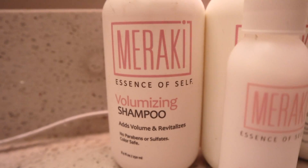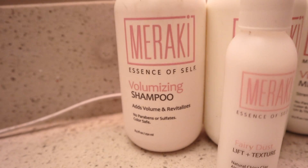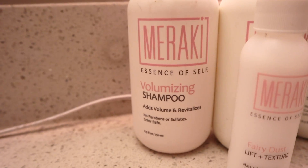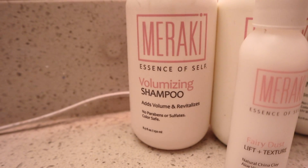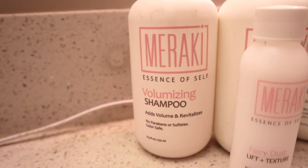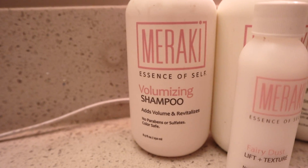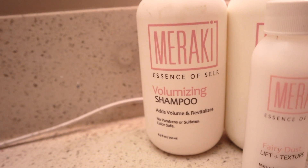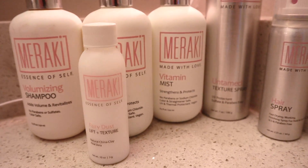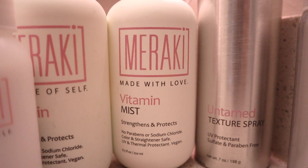I use the Volumizing Shampoo — that one's specific to me for volume because I have thin hair, but they have fortifying ones and different ones for different hair types. I like it because it's a weightless volume — it's not thick or stiff. It's got pro-vitamin B5 which strengthens your hair and makes it shiny. It's safe for all kinds of hair: colored, chemically treated, highlighted — and all these products are paraben free, sulfate free, and color safe.